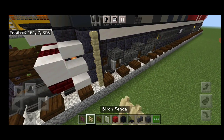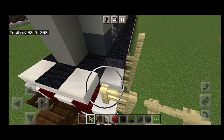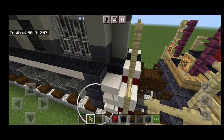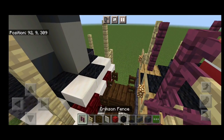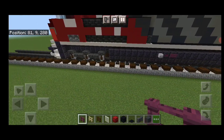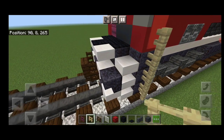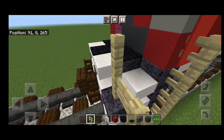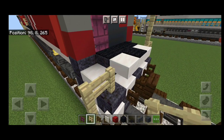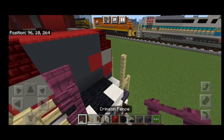Then take out a birch fence. Right here come up four, then right here come up three, over one, up two. Same thing on this side — come up three right here, over one, up two, and up four right here. Then two crimson fences here and two here. Then we'll come up and do the same thing at the front, then switch to dark oak fence. Come back to birch fence — right here come up four, right here up three, over one, up two. Same thing on this side — up three, over one, up two, and up four right here. Then two crimson fences here and two here.